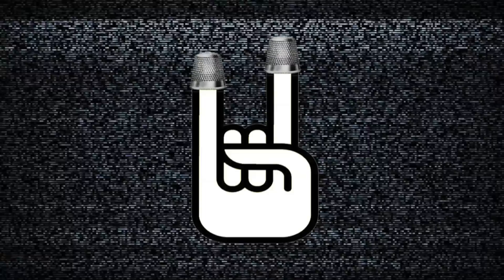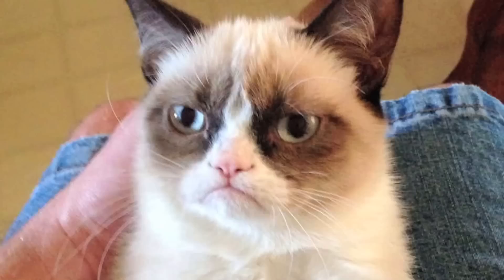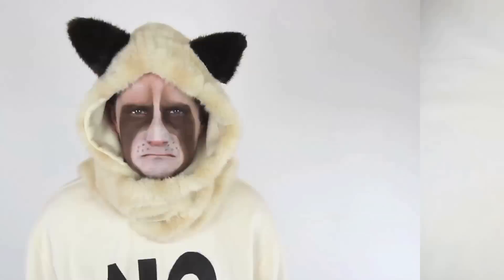Grumpy cat is a cat of very few words. One of them is no. This no sweatshirt is super easy to create. All you've got to do is get yourself a beige or cream color sweatshirt and make yourself a stencil.